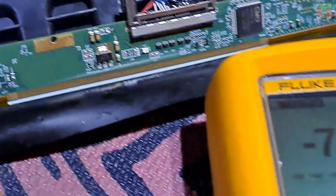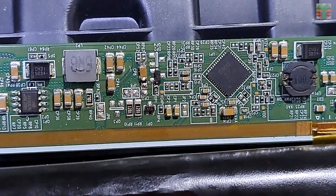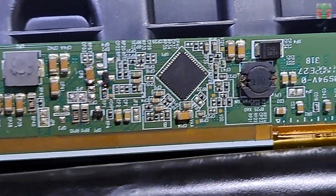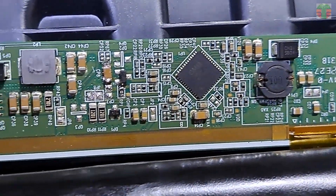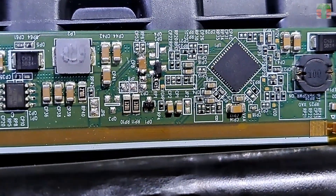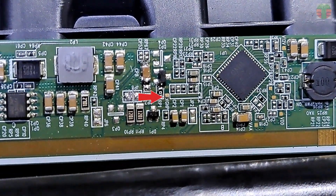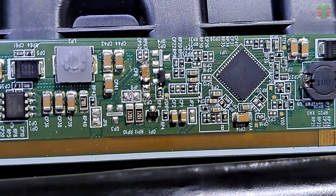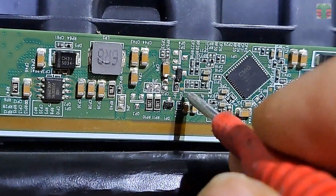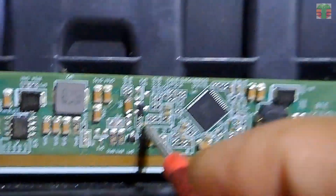This capacitor voltage is negative 7.8 volts — that is probably the VGL. There is no VGH and VGL test point labeled on the PCB. We have only 12 volts, VDD, VAA, and VGHP. I'm not familiar with what VGHP stands for, but its voltage is similar to that of the VGH.